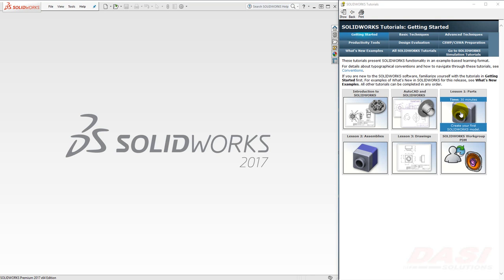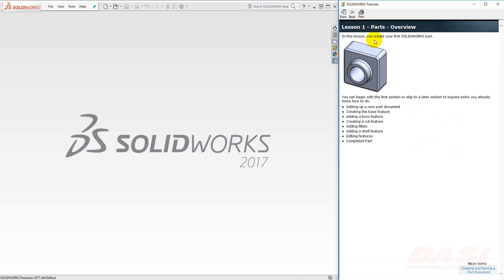Lesson 1: Parts. Create your first SolidWorks model. In this lesson we're going to create this simple part that includes a base feature, a boss, a cut, some fillets, and a shell feature to hollow it out.